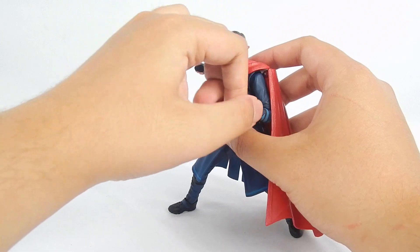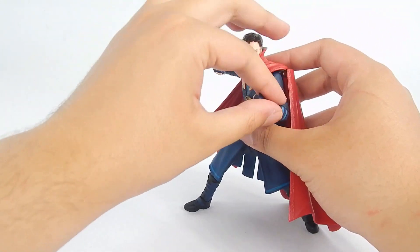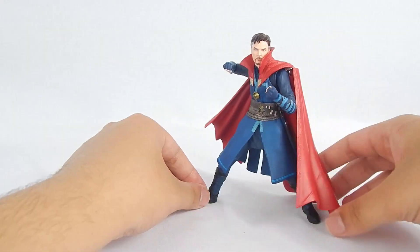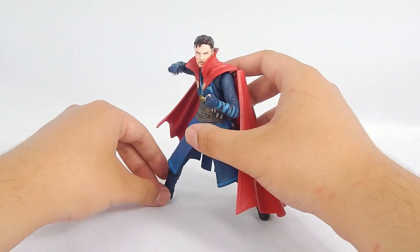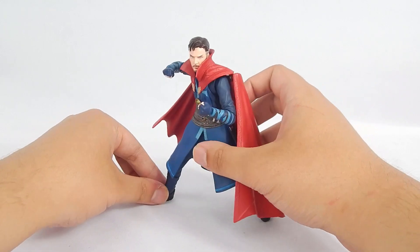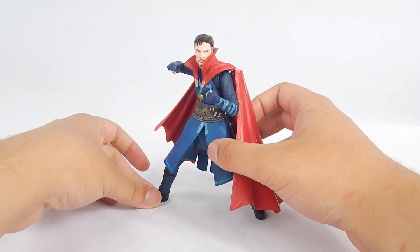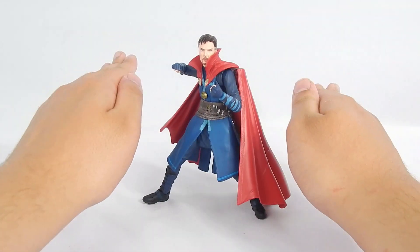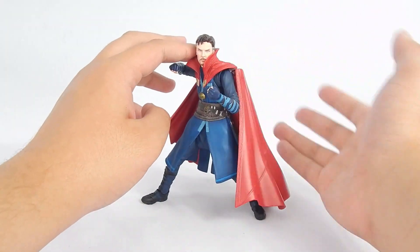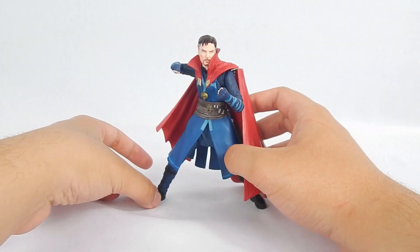Still though, Doctor Strange is plenty poseable, and if you need him in some cool sorcerer-type poses or want to go a bit dynamic, you can get Doctor Strange into almost any pose you desire. So if you get Strange but expect more articulation and you already have the other Doctor Strange, just dial back your expectations a little, because it's exactly the same. But if this is your first Doctor Strange, you'll have a blast. Articulation gets a thumbs up.